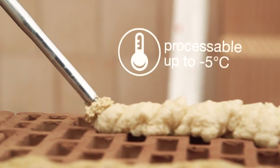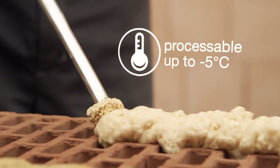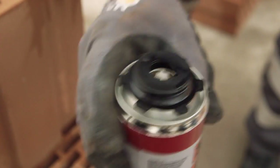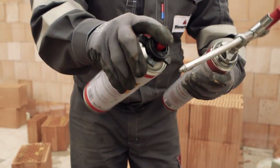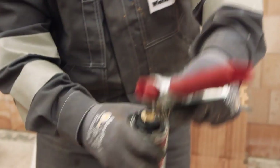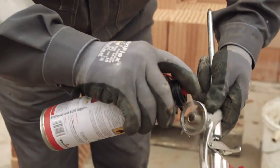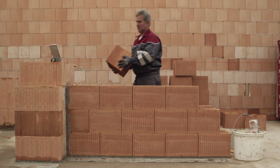The adhesive hardens faster than mortar and offers other advantages. Extend the working season — Dry Fix can still be processed perfectly at minus five degrees Celsius, making it always the right solution. Thanks to the matching detergent, cleaning the pistol is quick and easy.